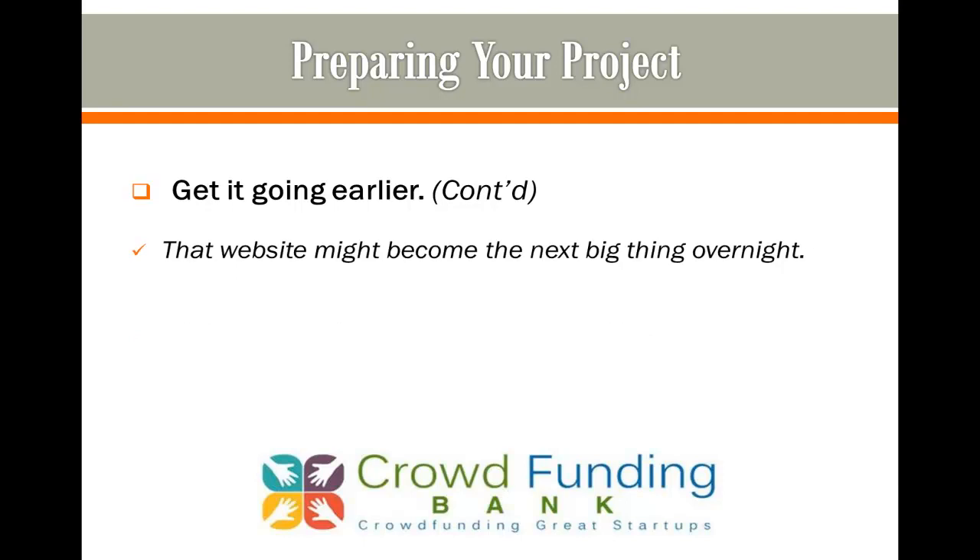Again, you never know — that website might become the next big thing overnight. It happens more often than you think.